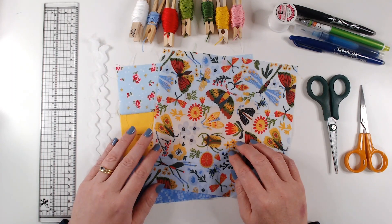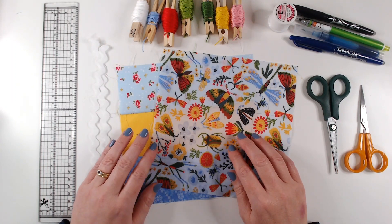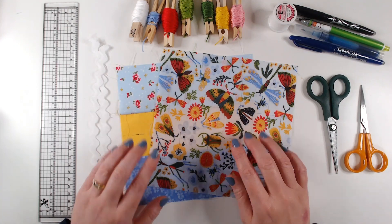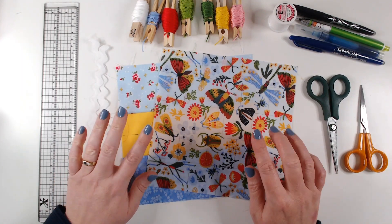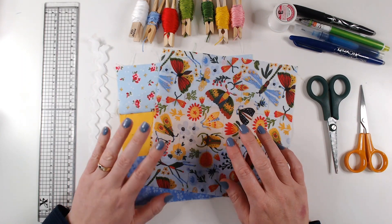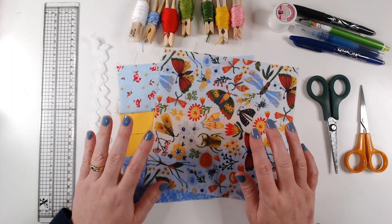Hi everyone, welcome back to Winging It. We're in week 43 and this week we're going to actually prepare two blocks for our quilt. One's going to be really straightforward and the other one is going to involve a little bit more embroidery.